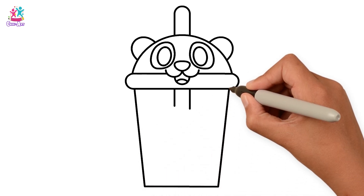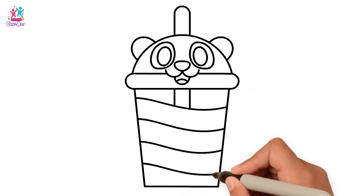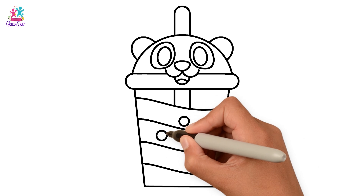Then the see-through cup. Add some waves there. And finally, the tapioca bubbles.